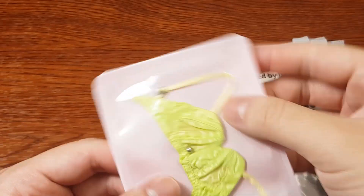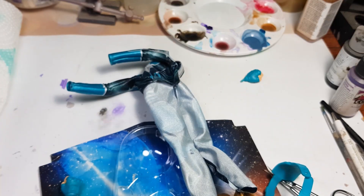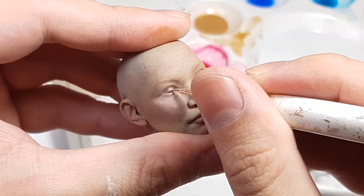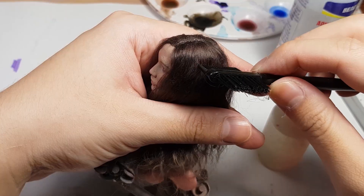Today we are going to sculpt Cersei and turn her blue. What's up guys, it's Zew again. I'm sure you know Gemma Chan from the Eternals, but did you know she was also from Captain Marvel?